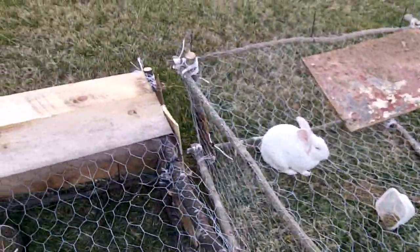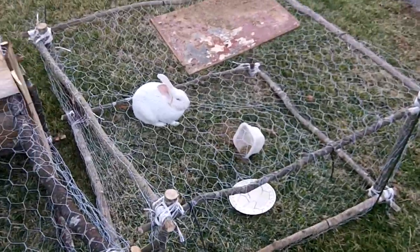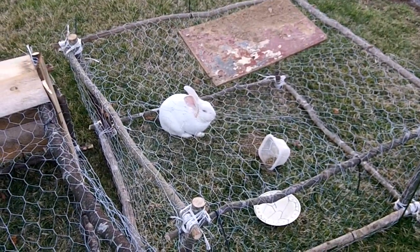Peanut still needs a little bit more work on his — I just built that yesterday. He still needs to have his totally boarded in, but hopefully he'll do alright.